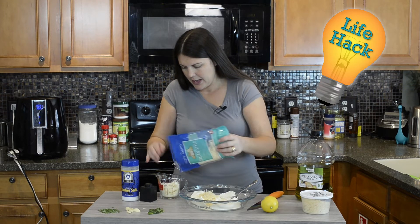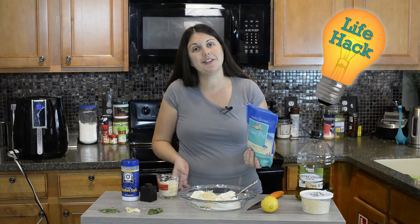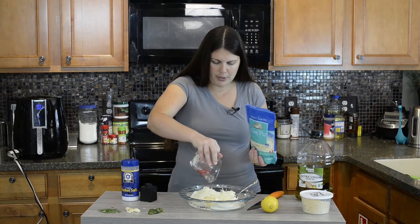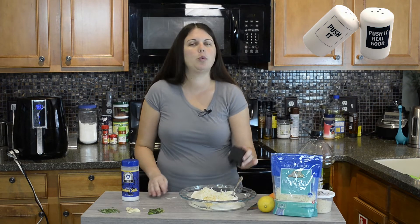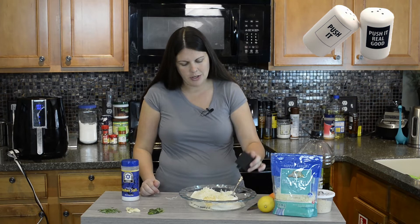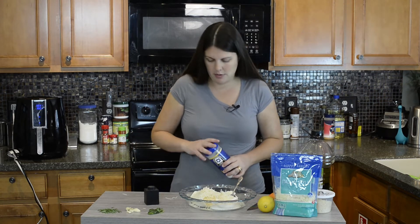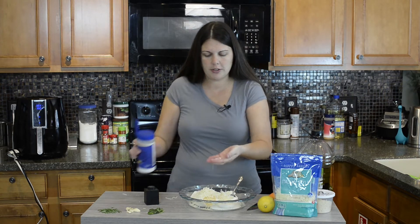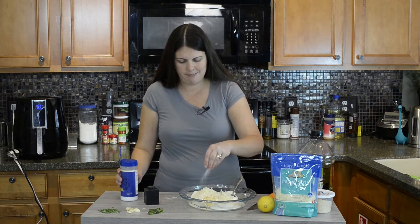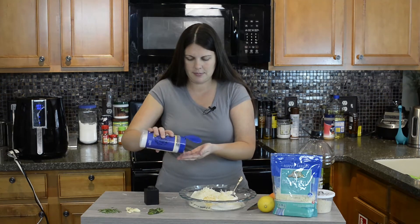Now we're going to do a half cup of the Italian cheese blend, or just mozzarella if you prefer. If you squish it down you can always add more and not feel like you're overdoing it. Salt and pepper to taste — I'm not a huge pepper fan so I just put a little in. For kosher salt I used about two good pinches.